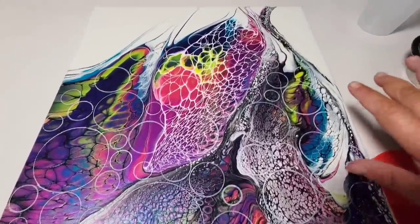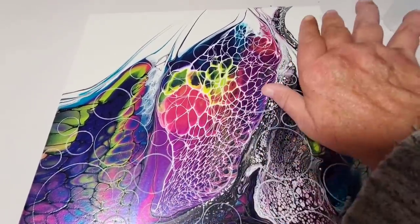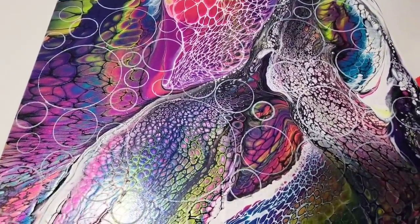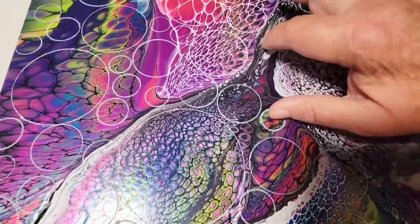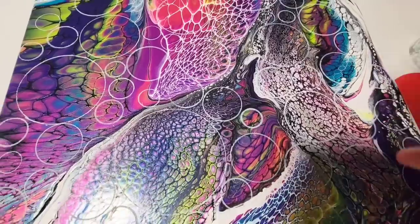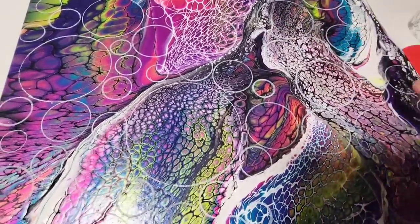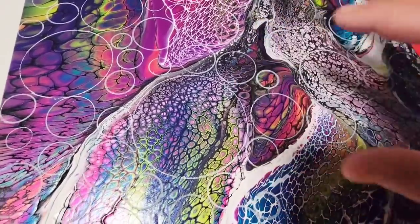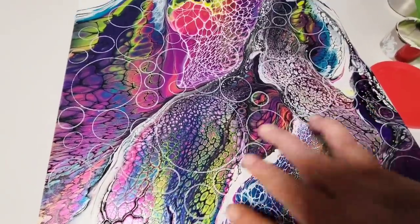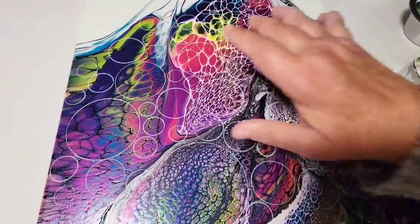So if you notice, after this design dried it kind of went off to the side a little bit. Here's my plan: I have all of these little circles drawn. I'm going to white out any area that is not inside of a circle — the entire background. Then I'm going to come in with some colored paint and create circles that are behind these circles, getting kind of a 3D thing going, with the design going up and off to one side and a negative space over here.